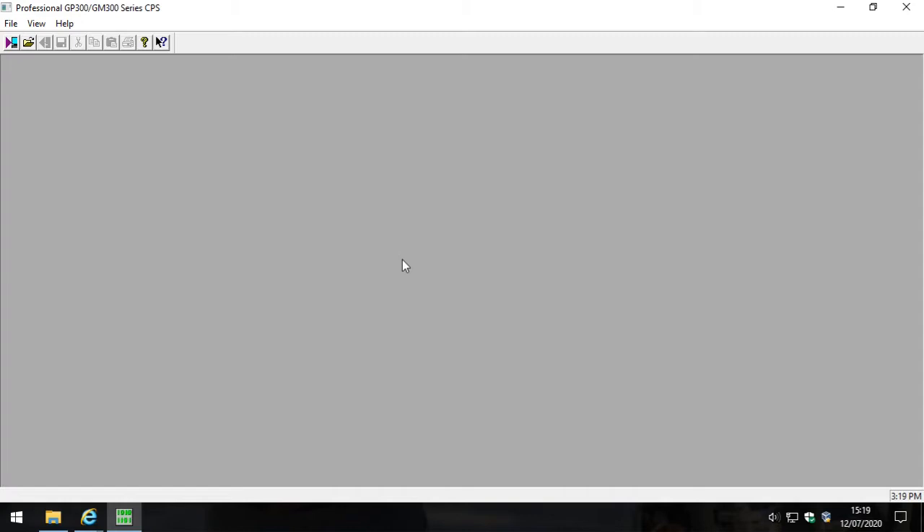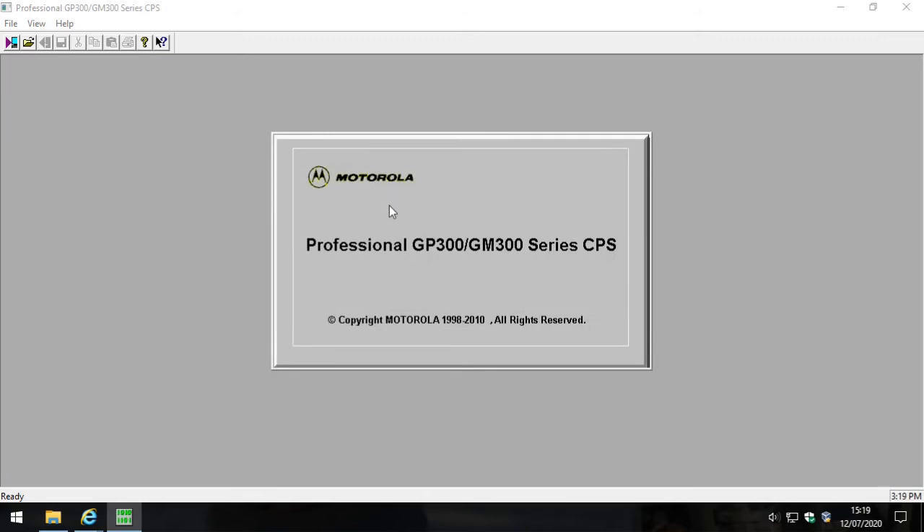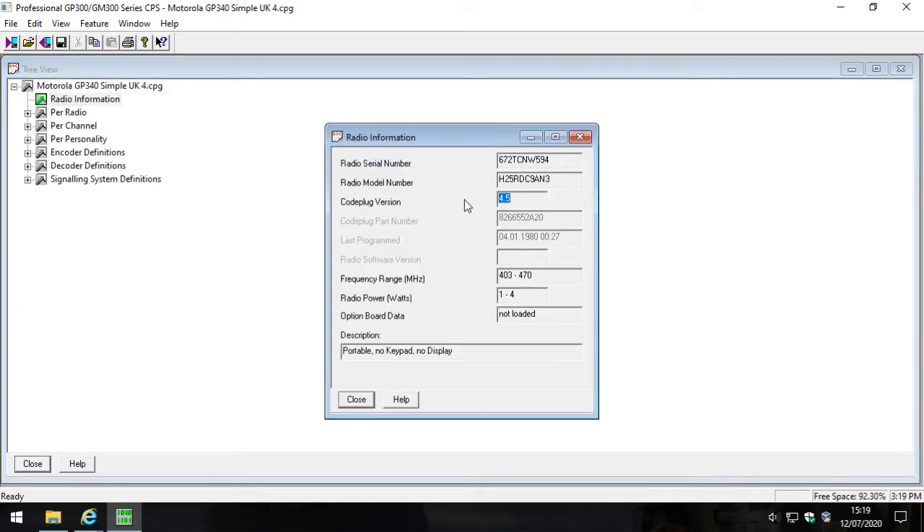Let's look at upgrading a Motorola GP340 code plug and the mismatch issue. Motorola doesn't allow you to load older code plugs into newer radios, because a newer radio might have features or changes that the old code plug doesn't know about - causing regression or errors within the radio. What Motorola requires is that you have an up-to-date code plug version and the latest firmware on your radio.